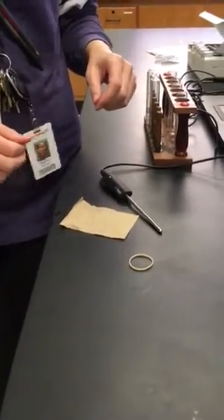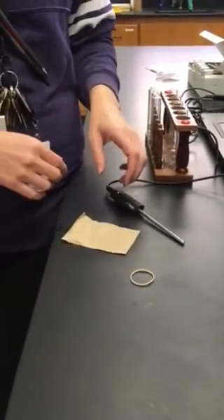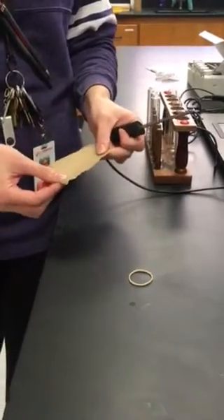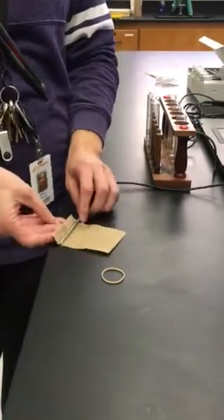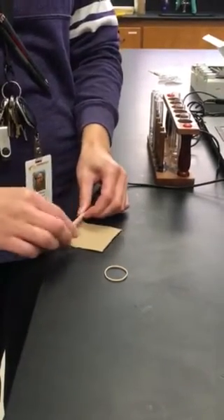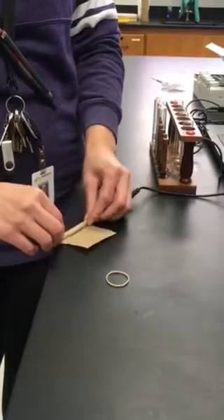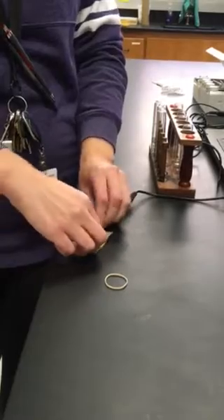After you have gotten your computer set up and done all those steps, the next thing is to get your temperature probe ready for data collection. You are going to have a cut piece of paper towel and a rubber band, and you're going to want to roll the paper towel around the temperature probe — kind of like you're re-rolling wrapping paper after the holidays when you rolled out too much.